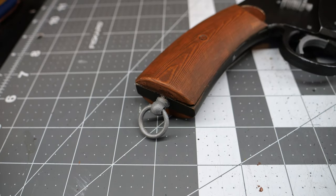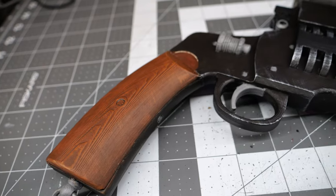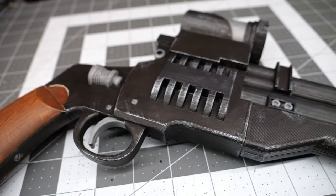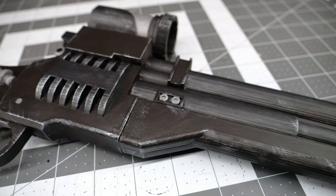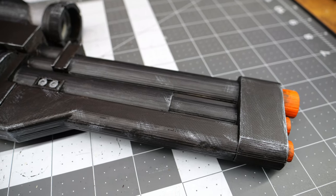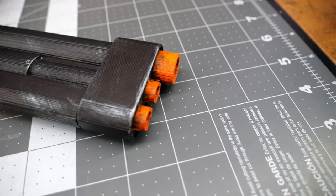And here we are with the finished piece. This was an interesting learning experience for me since I don't really paint 3D prints that often, so please let me know what you think and if you want to see more 3D print painting in the future. I do have a few extra files, so that might be something we start doing here on the channel. Please hit that like button, subscribe for future content, comment in the comments section, and we will see you next episode.